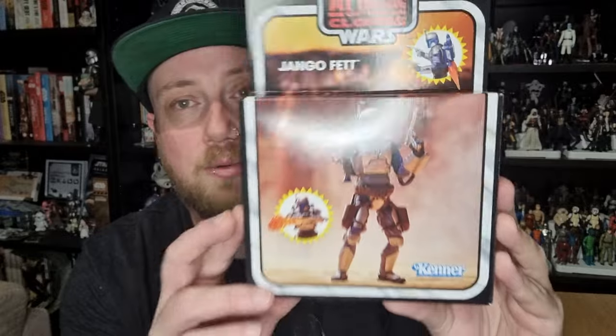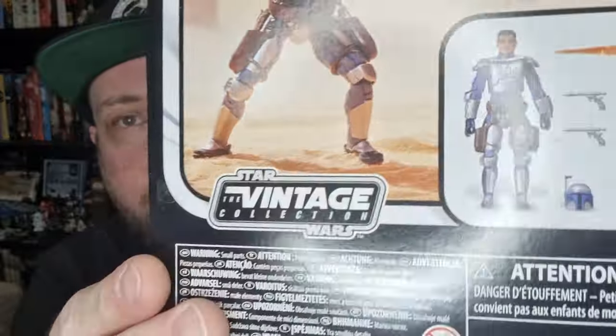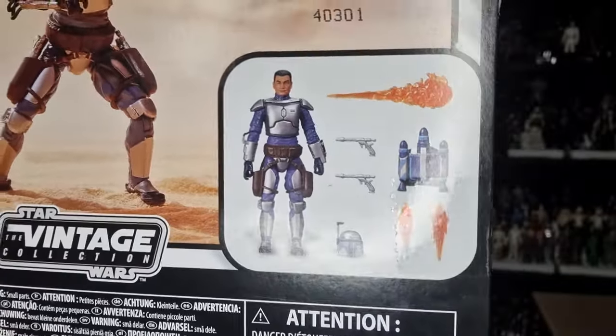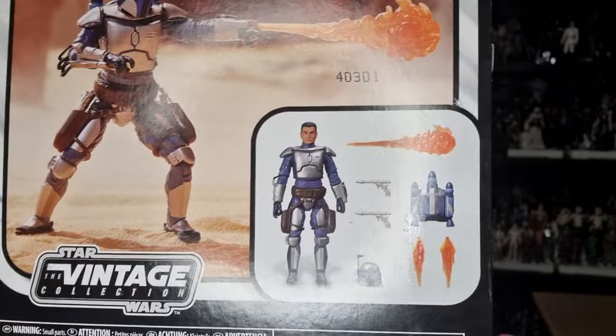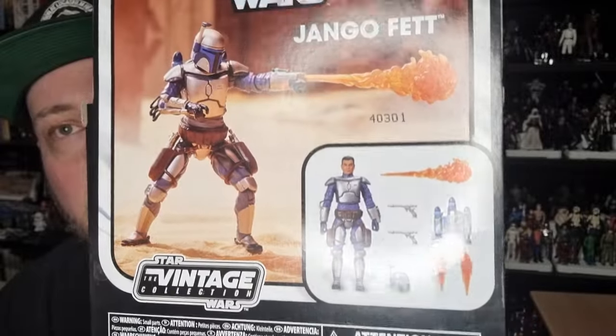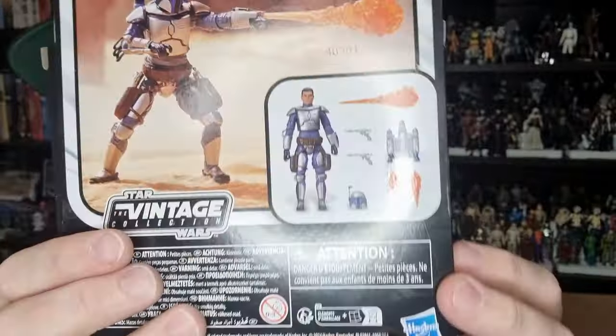We're going to do a little bit of a comparison of the two, but we'll quickly take a look at the packaging. I do believe this one could have gone on a vintage card, but I also believe they're leaving this open for an alternate version in the near future. Obviously he comes with his jetpack that he uses in the second half of the film, whereas the original VC figure was based on his appearance on Kamino with his duel with Obi-Wan Kenobi. There are some images on the sides showcasing the accessories.